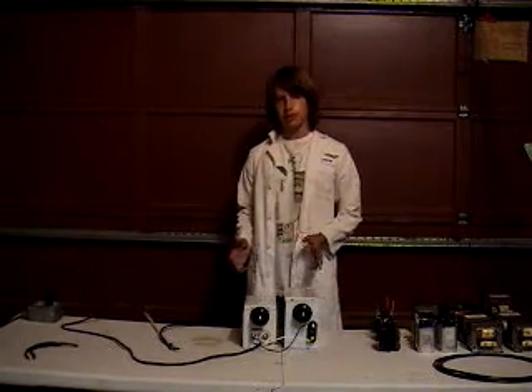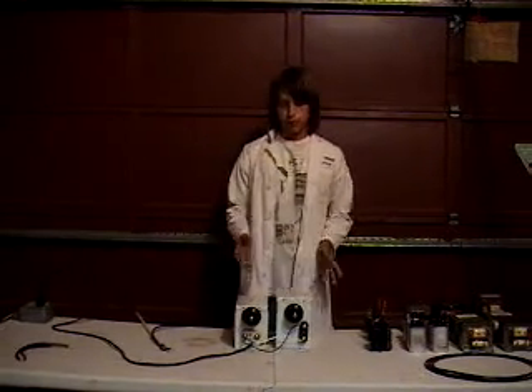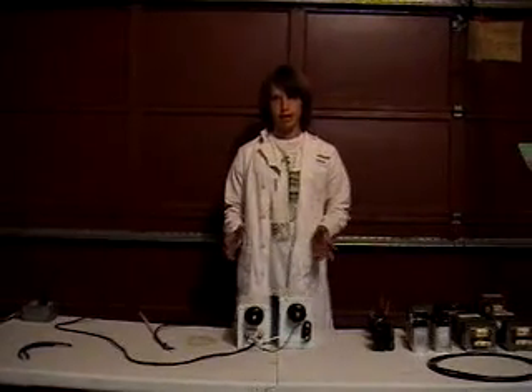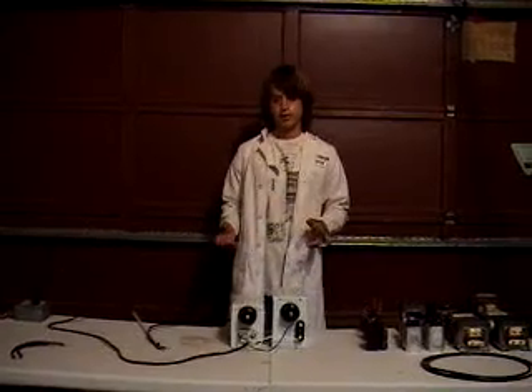Hi, I'm Ryan Majewski from High Voltage Science, and today we're going to talk about phasing neon sign transformers. The main reason you want to phase neon sign transformers together is to get more amperage, because 12,000 or 15,000 volts is plenty. Now if you phase them in series, you'll burn them up, but you will increase the voltage.